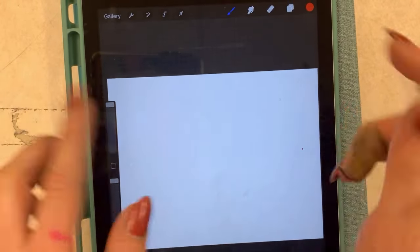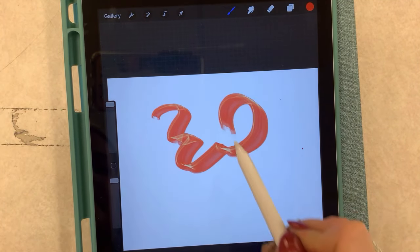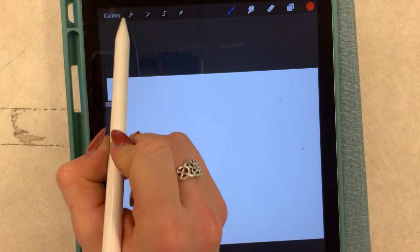Now let's talk about some of the tools you'll use with your Apple Pencil. When I'm using my Apple Pencil I can click on various tools — I can even draw with it, and that's why we have these, because they're great at digital drawing. So let's talk about text first.